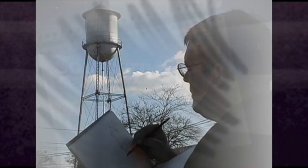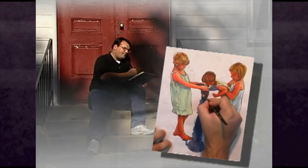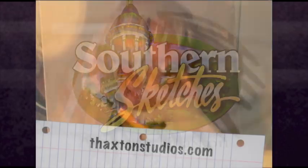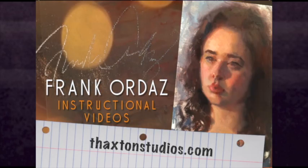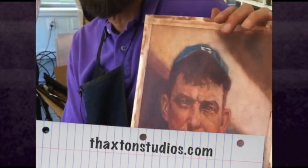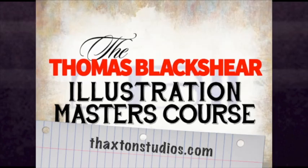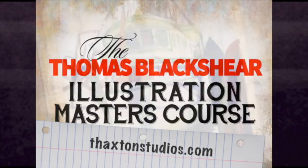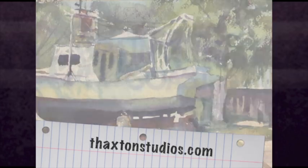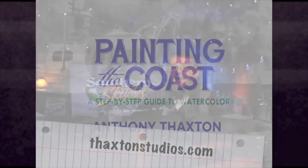Hi, I'm Anthony Thaxton. I hope you're enjoying these special encore presentations of vintage Southern Sketches programs that I did back over ten years ago. If you'd like to find out more, see additional programs, find out other offerings that we have and new exciting art releases, visit us at faxtonstudios.com. We have lots of interesting artists — world-renowned illustrators and painters who are sharing what they know. And now back to the vintage program of Southern Sketches.